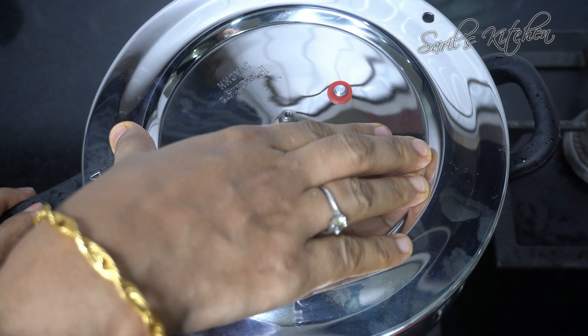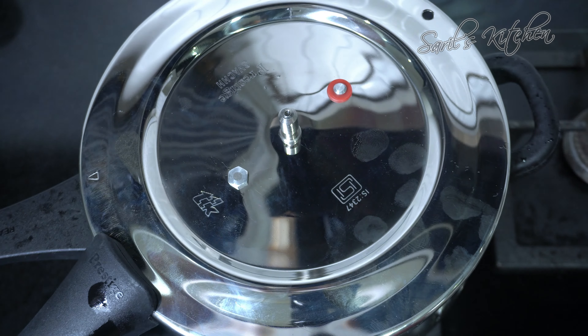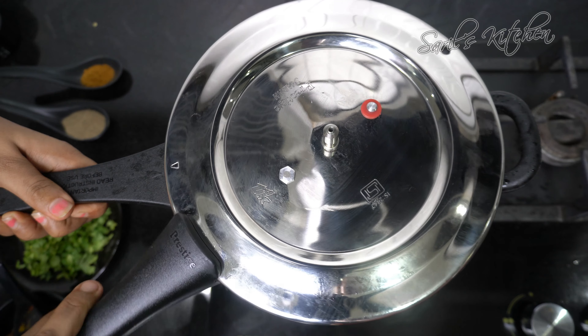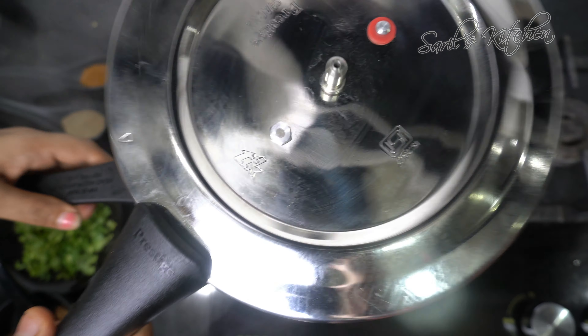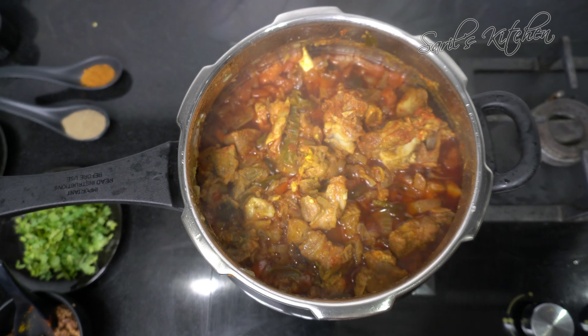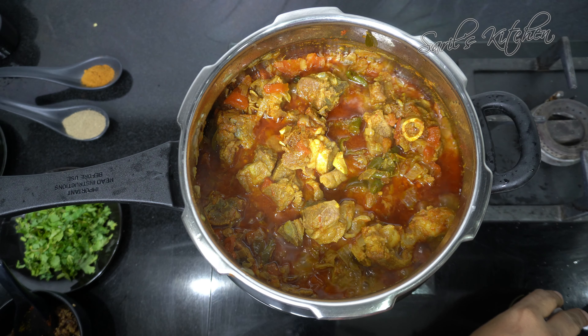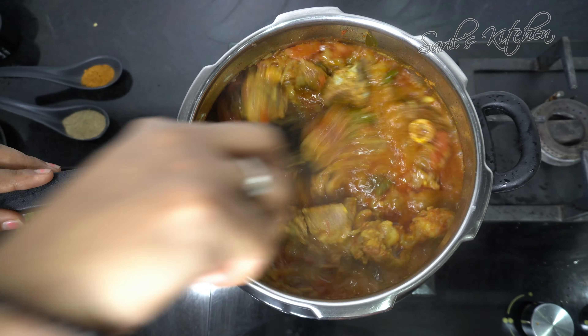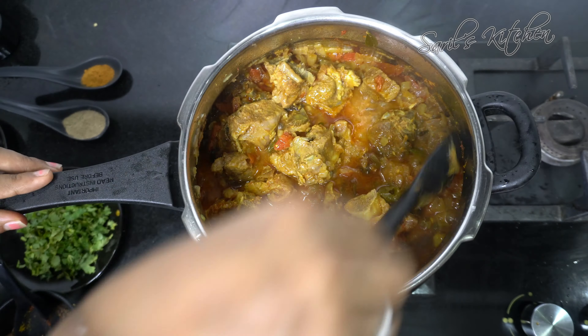Close the lid and cook on medium flame for 3 to 4 whistles. When the pressure goes off, open the lid. You can simmer again for a while if the gravy is too thin or runny.